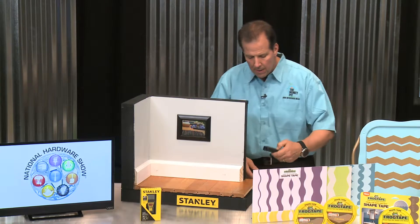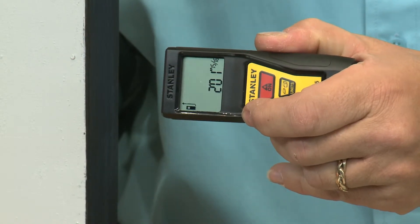Let me show you how easy this is to use. You simply turn the laser on, point it at the surface that you want to measure, click it once, and there you have it. It's as simple as that.